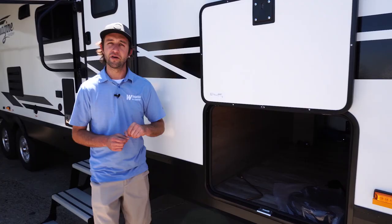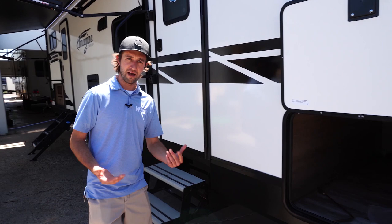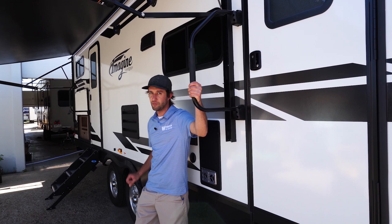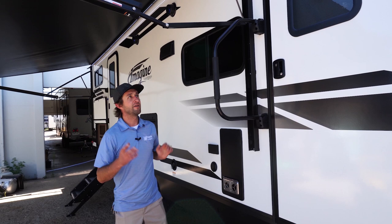On the other side of the trailer, there's full pass-through storage. On each side, they give you motion sensor lighting, so late at night when you're trying to grab things out or put things in, you don't have to fumble around trying to find the light switch — it's going to turn on for you. They give you oversized grab handles, not only on the entry door but also on the bedroom door. Most will only give you one.